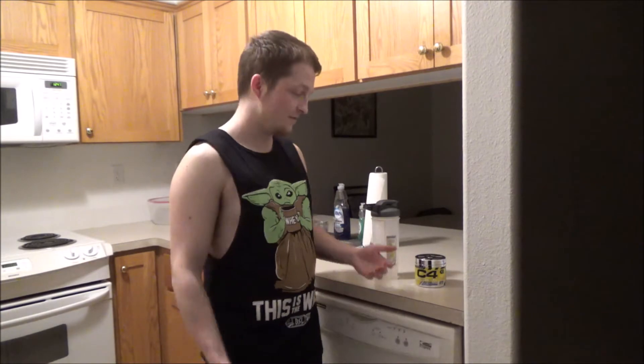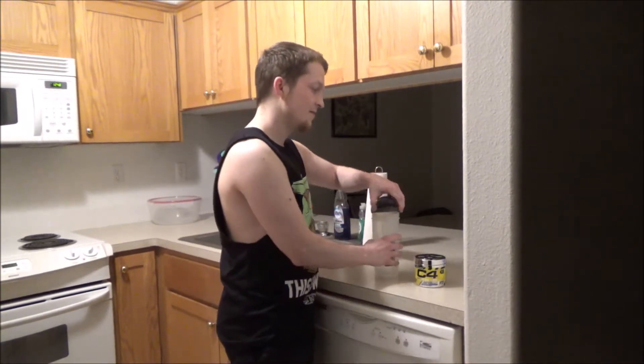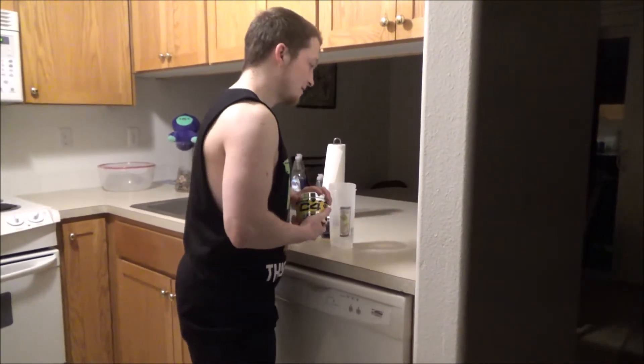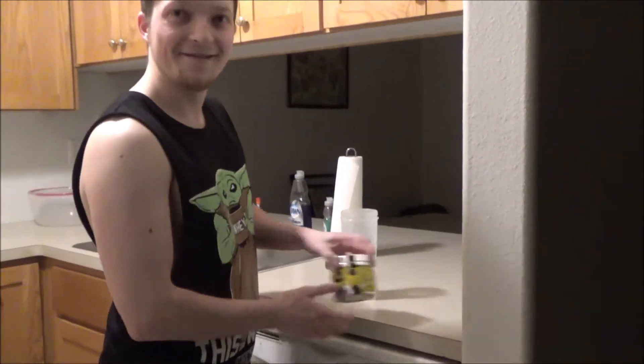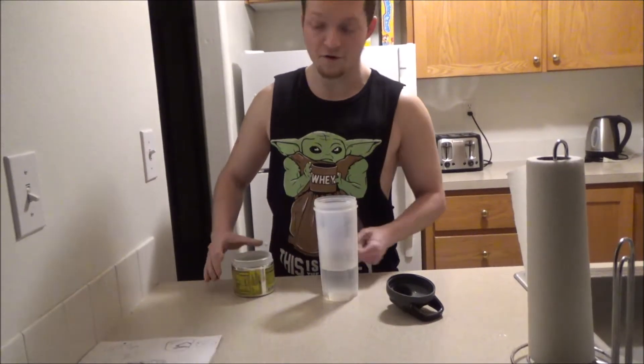Oh hey fellas, it's been a while. In fact, last time we met I was all natural, but since you're here I might as well show you the way of pre-workout. Now it's safe to start out with, but we're just gonna cut that part. I forgot my life — shit. Now you never want to overdo it.